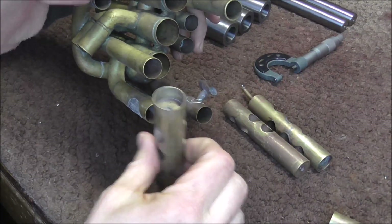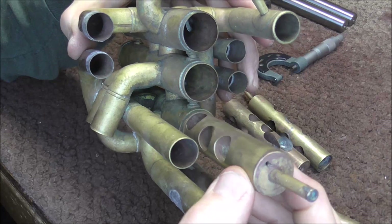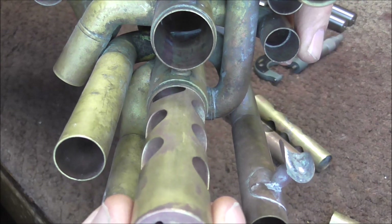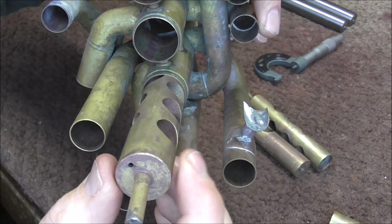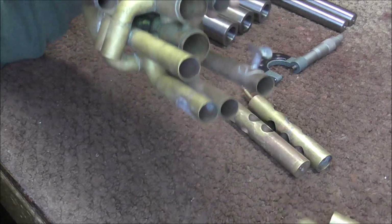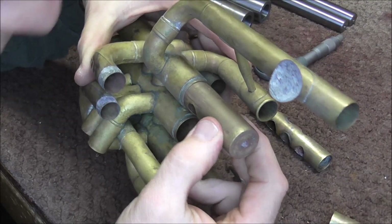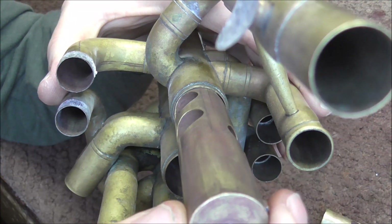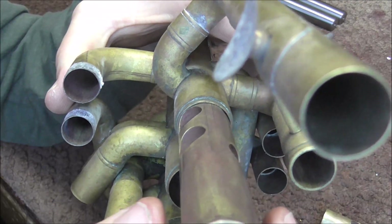I'm going to grab another valve — this is number one — and put it in there. You can see that there's quite a bit of play. It's kind of hard to see in the video but there is several thousandths of an inch of gap there. When there's too much gap, the air leaks out when you're playing and that makes it have a stuffy sound, especially in the lower register. So I am going to get these valves plated to fill in that gap. On this valve you can actually see the gap even in the video — I'm going to move that up and down. You can see the gap right there and you can actually hear the valve moving around in it.